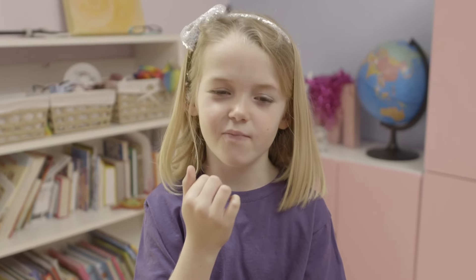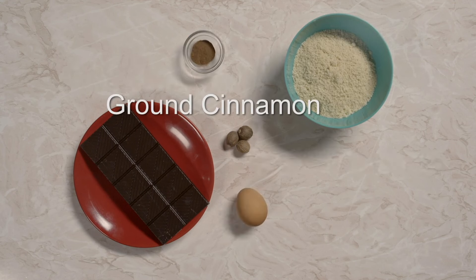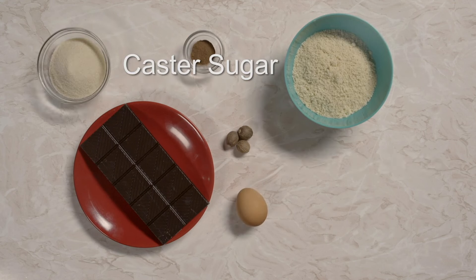Nutmeg is an important ingredient in Tilly's recipe. You'll also need dark chocolate, ground almonds, an egg, ground cinnamon, caster sugar, flour, ground cloves and water.